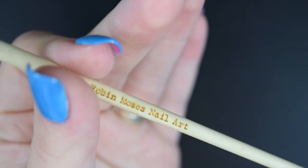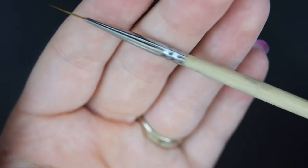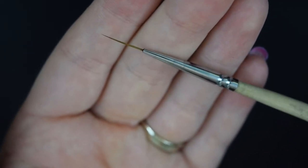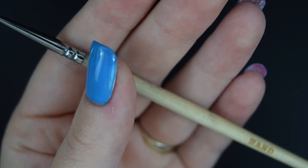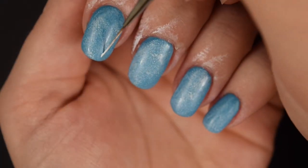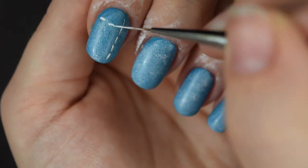Then I'm going to be using my lovely Robin Moses nail art brush and I'm going to do some lovely stitches across the nails to make it look like a denim pair of jeans. I'm applying some vertical and horizontal lines across the nails to make it look like it's been stitched.